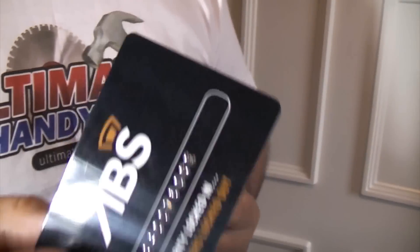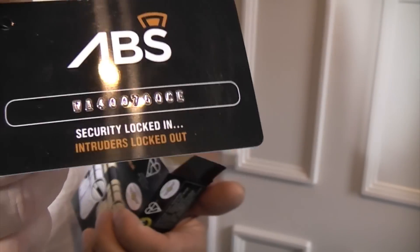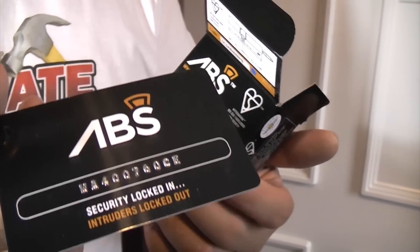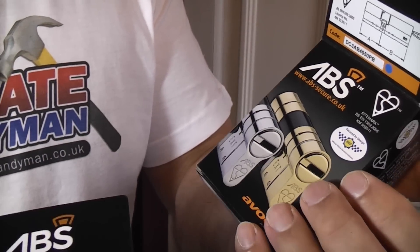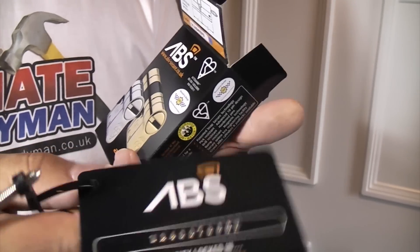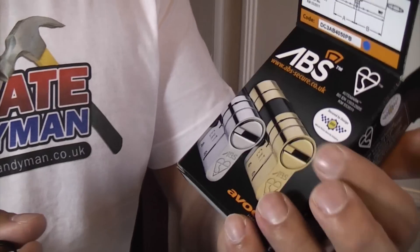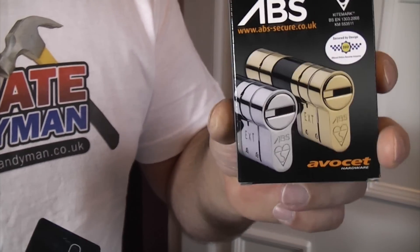The beauty of these locks is you can go onto the website and register that particular key. So if you wanted a padlock or another one of these for your front door or a patio door, you can actually order it with the same key. That means all your keys would be keyed alike, so one key would open all the locks. That's a really good idea and a really neat feature.